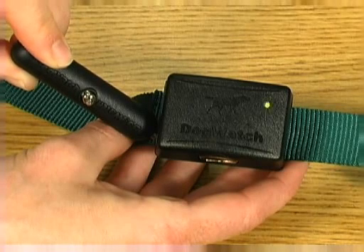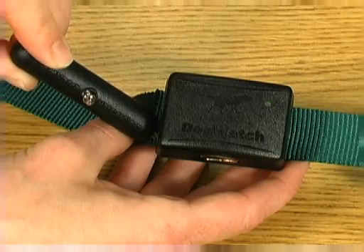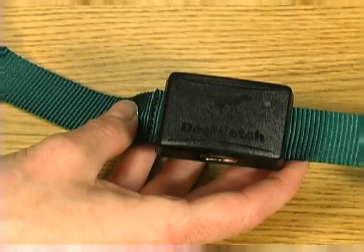Training levels will advance as long as you hold the magnet to the receiver. When you reach the desired training level, pull the magnet away, and the receiver will be set.